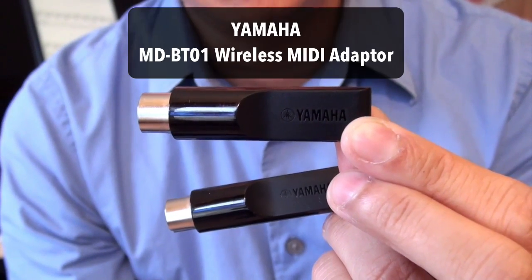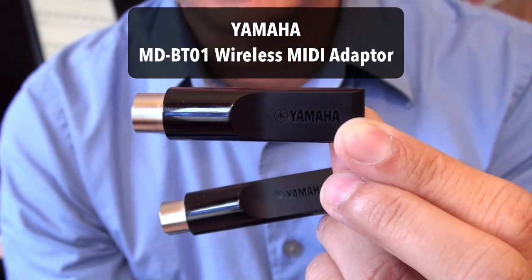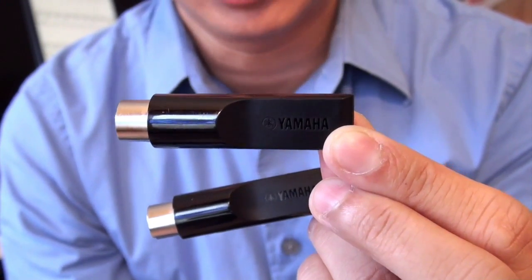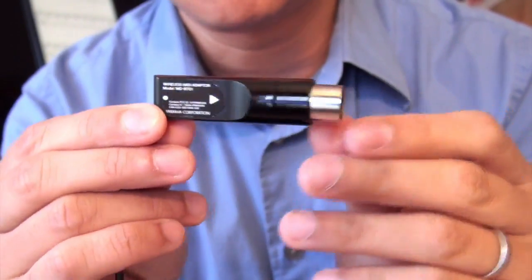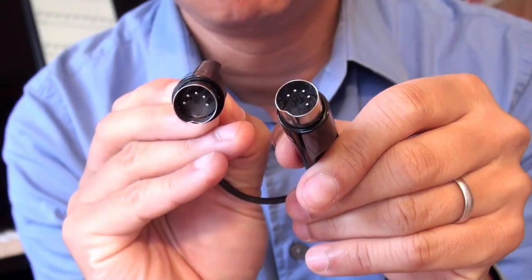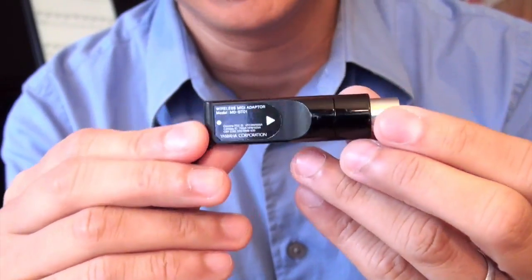In order to do this you need a Bluetooth wireless MIDI interface. I'm going to first demonstrate using the Yamaha MD-BT01 wireless Bluetooth MIDI adapter. What I like about this particular adapter is it has the five pins just like you see on standard MIDI cables, and it will work with any piano that has that.